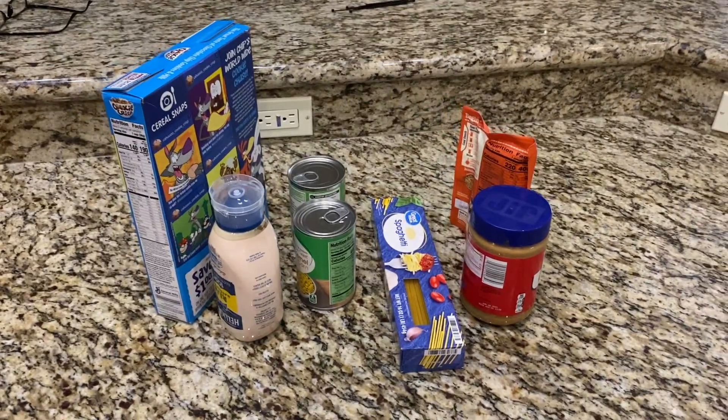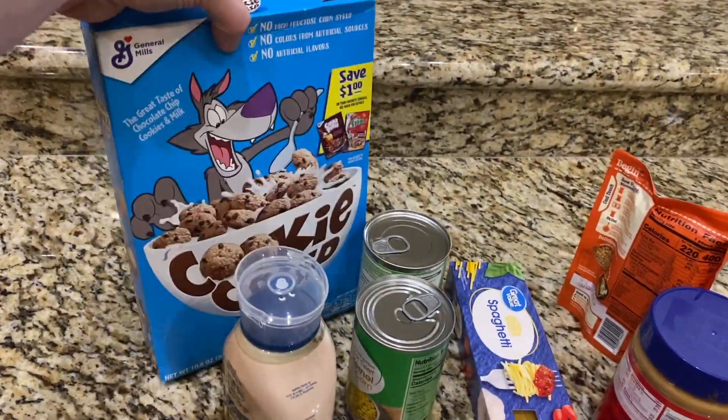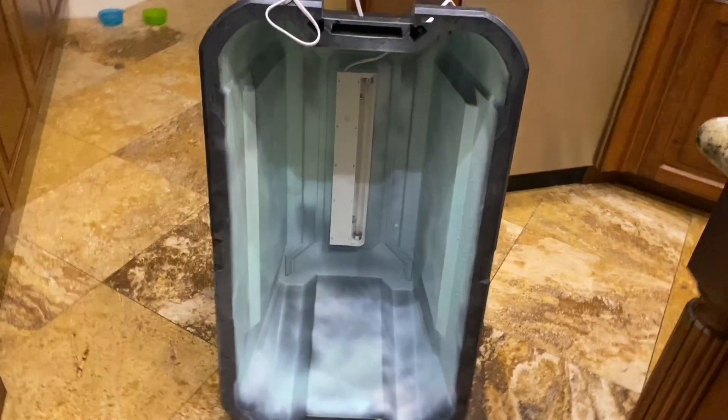Going through the store I saw a bunch of people pulling stuff off the shelves, looking at it, putting it back. So basically I just wanted something that when I bring things into the house I can decontaminate them easily without sprays and wiping everything down.